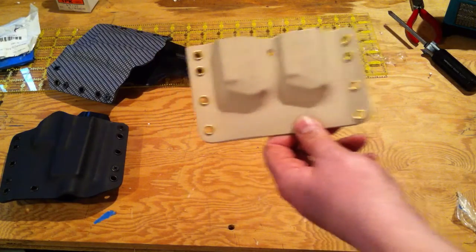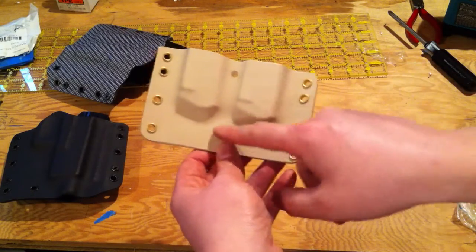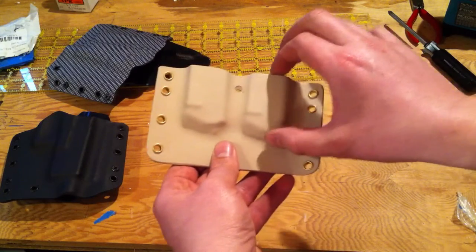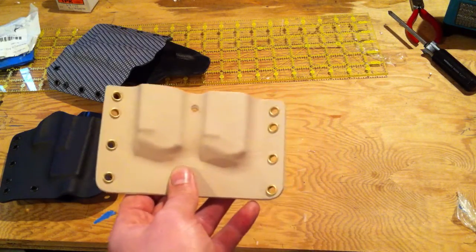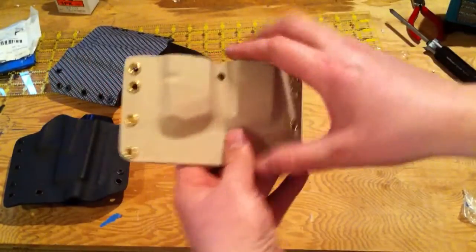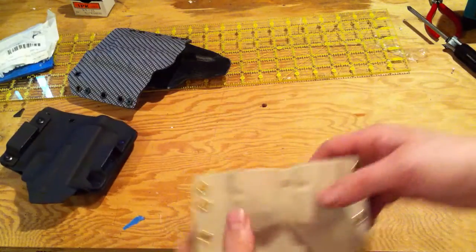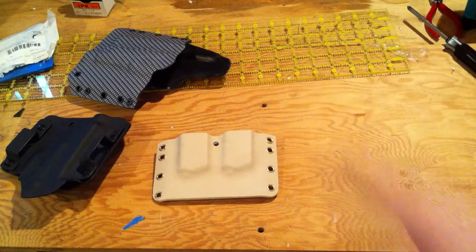So what I'm going to be doing is having two heights available — a little bit lower depth if you guys want to go with the more low profile. This height right here also works really well for the Glock 26 and the 10-round baby Glock mags as well. Keeping the same dimensions to allow for the interchangeability of the accessories. I think these are pretty as well.